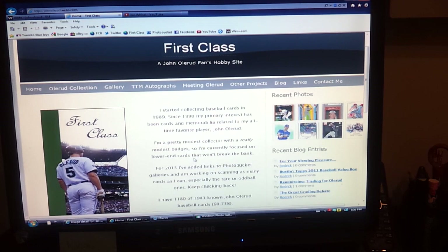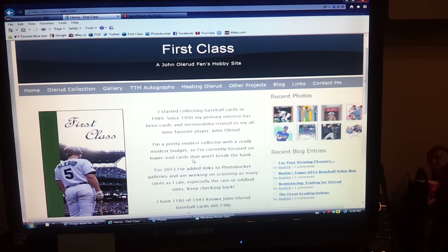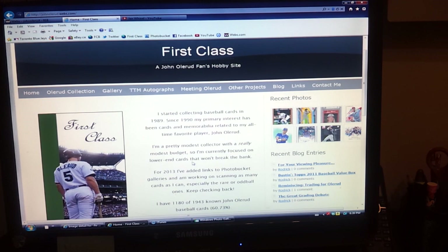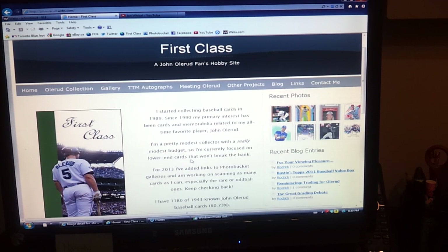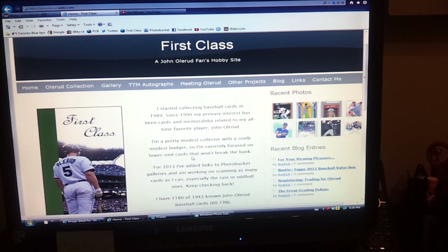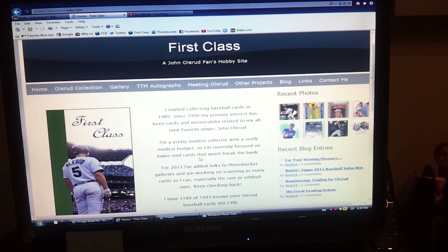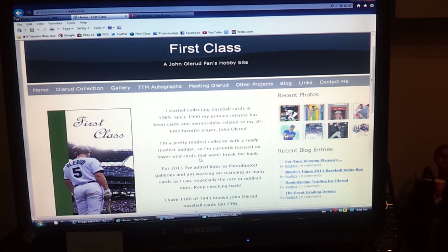I'll put a link to his YouTube channel down below. You should check out his videos — he started posting some videos on his Olerud collection. He's got an awesome game-used bat collection and autographed ball collection. I'm looking forward to whatever other videos he can post to highlight parts of his collection, because I'm always looking to see what other Olerud collectors have. And I also wanted to share a bit of what I have.